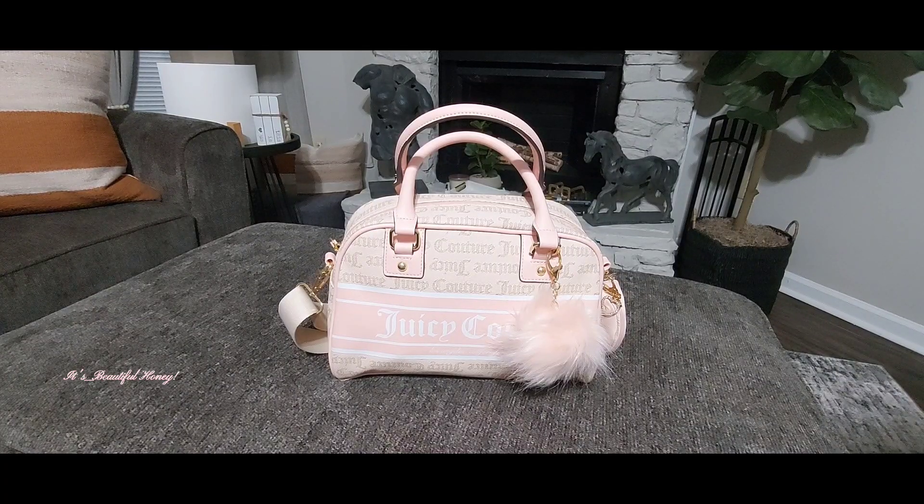Hello everyone, welcome or welcome back to my channel. I hope all is well with everyone. Today I will be bringing you a what's in my bag featuring this cute little bowler bag that I received in friend mail from Sassy Sonet — she's here on YouTube. Thank you so much, Sassy. This is the Sandstone Fashionista Bowler Bag, and this bag is available at Burlington and some of you may be able to find it in your TJ Maxx — it just depends.